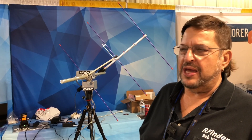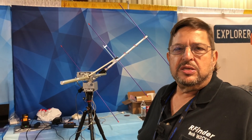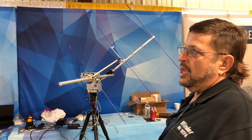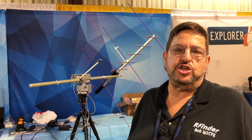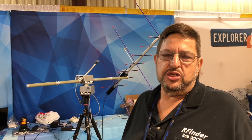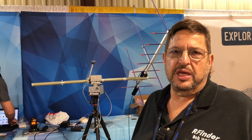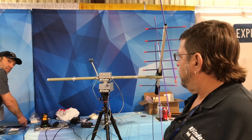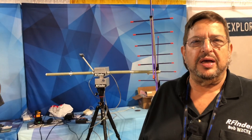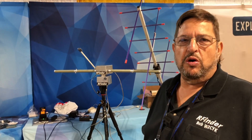We're still in testing phases — this is the only one that exists as a prototype. By Hamvention, we should have a bunch of them ready to go. We're on the hairy edge of a portable az/el rotator in a bag, ready to go. She runs on 12 volts.